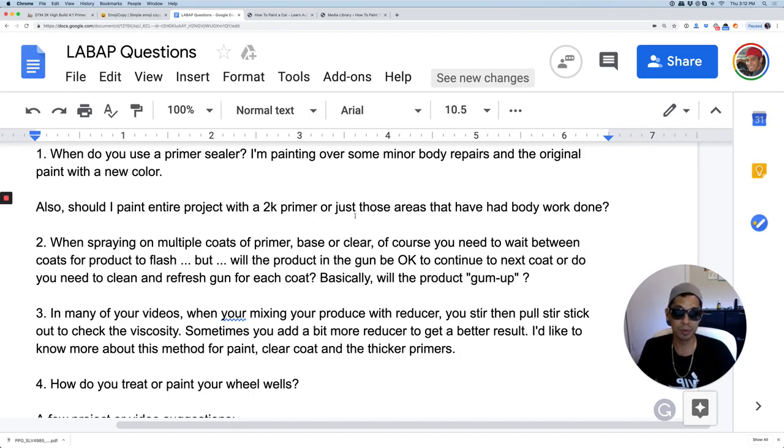No — the product is fine because when you're spraying primers, clears, or bases, you're going to be done within two hours. Clear coat has a pot lifetime of about six hours if it's covered; if air gets to it, it starts to dry. But if it's in a gun and covered, you can leave it in there for a few hours, no problem. Primer gets a little short on time, but you're not spending hours priming — maybe a few minutes, or half an hour for a whole car. You can wash the gun and do your multiple coats at the end.